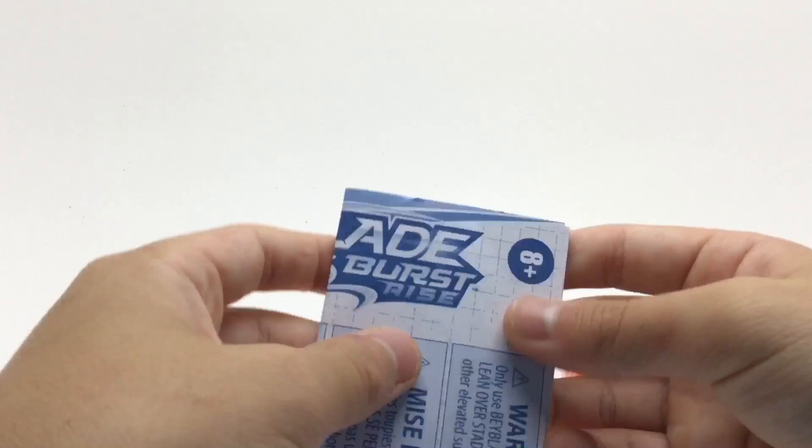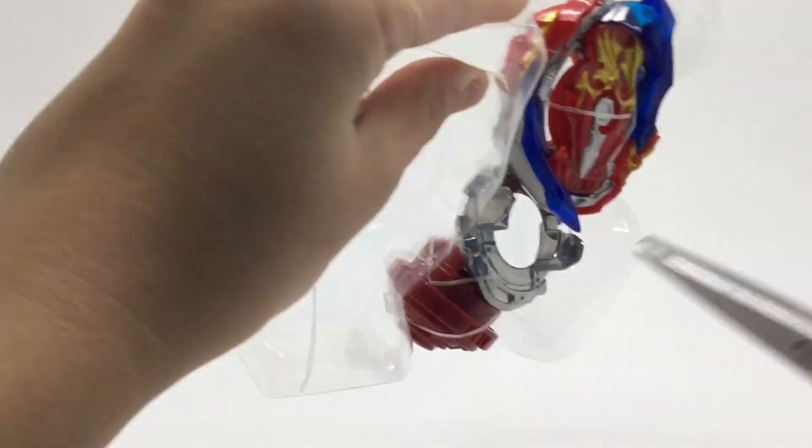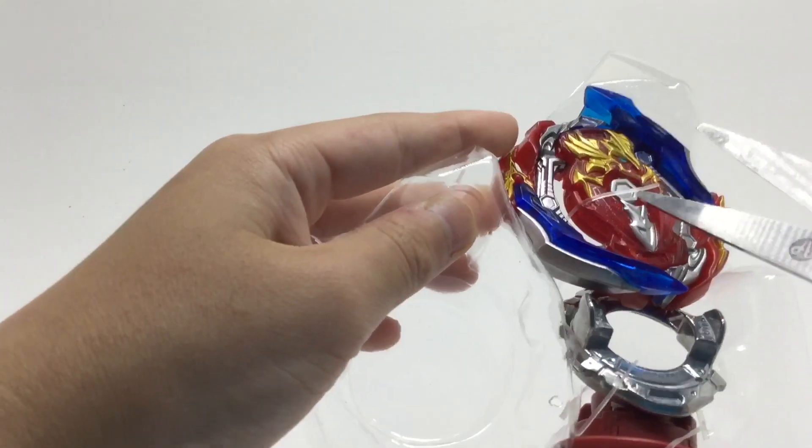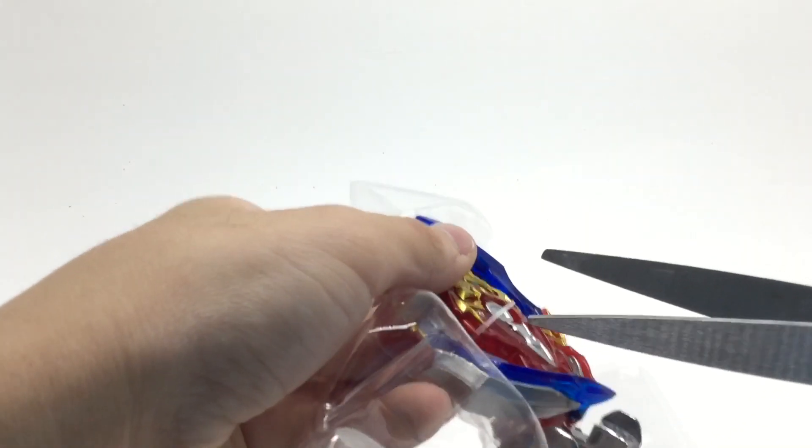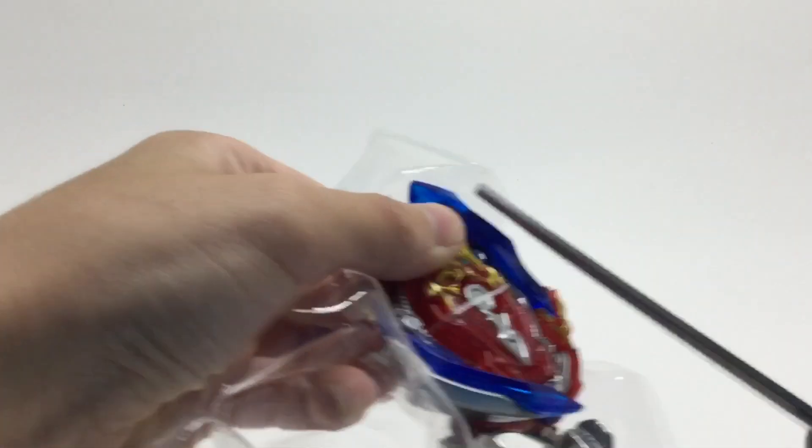I'll rip that out — instructions. And yeah, I'll cut out all the parts. So we have your standard Rise Launcher here, which can spin left or right. I'm really excited to open this. We'll open this too. And yeah, we'll take off the layer and clear this of lots of trash.